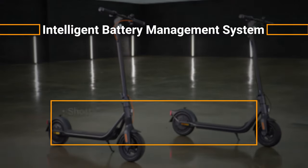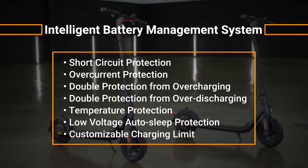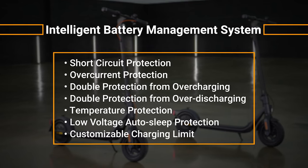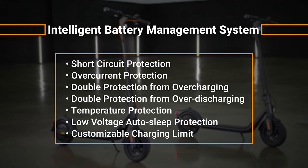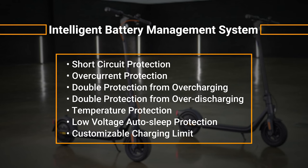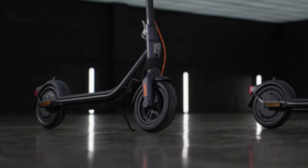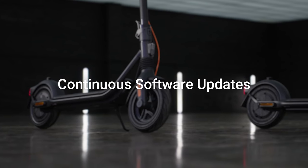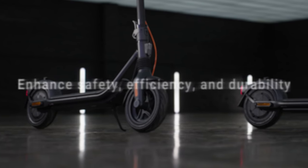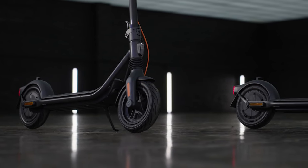Smart battery management monitors F2 battery health to optimize performance, range, and longevity. The integrated system protects against overcharging, overheating, short circuits, and more. When you're parked for a long period, auto sleep mode conserves the scooter's power. Rigorous testing allows continuous over-the-air software improvements to maximize battery life, and we can provide real-time upgrades that enhance safety, efficiency, and durability over your scooter's lifespan.